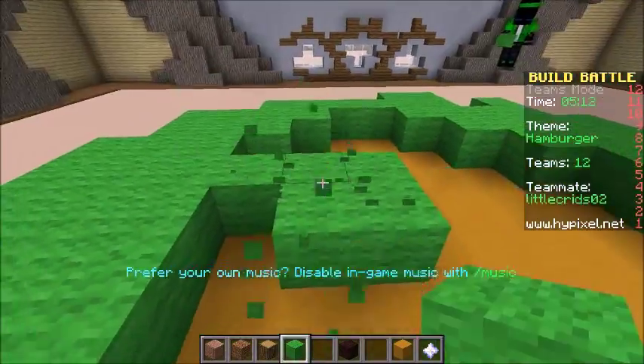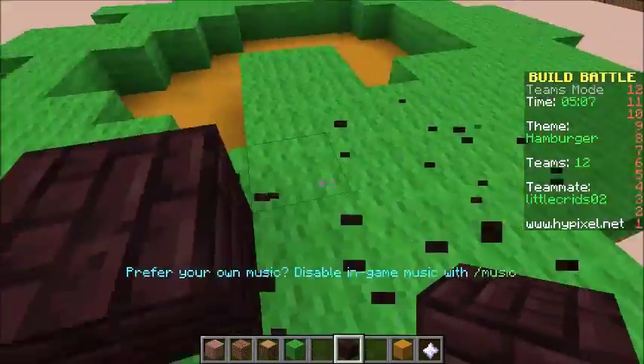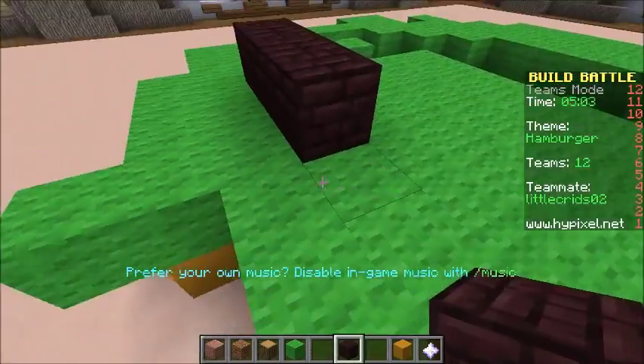We'll just trim the lettuce and make it look bare later. Now burger — I'll fill in the middle. Burger, or as the Americans call it — which is like 60% of my audience — a patty.